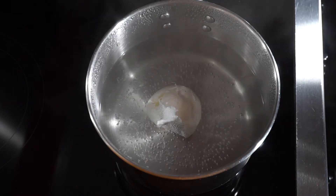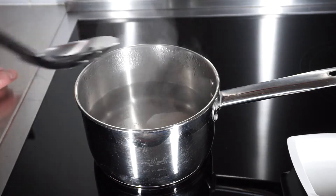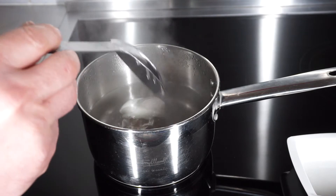You want to cook this between two and two and a half minutes, depending on how runny you like your egg. I like mine really runny, and about halfway through cooking you just want to gently lift it off the bottom so it doesn't stick to the pan. Then just leave that cooking.